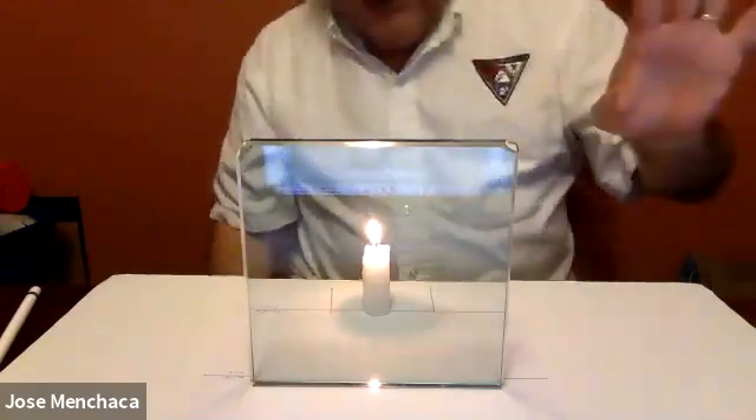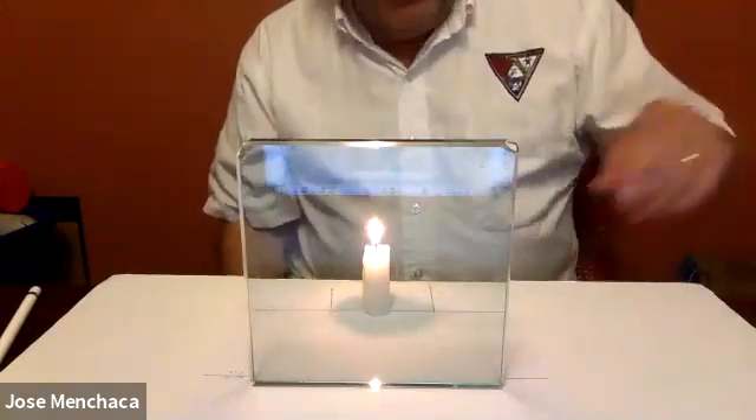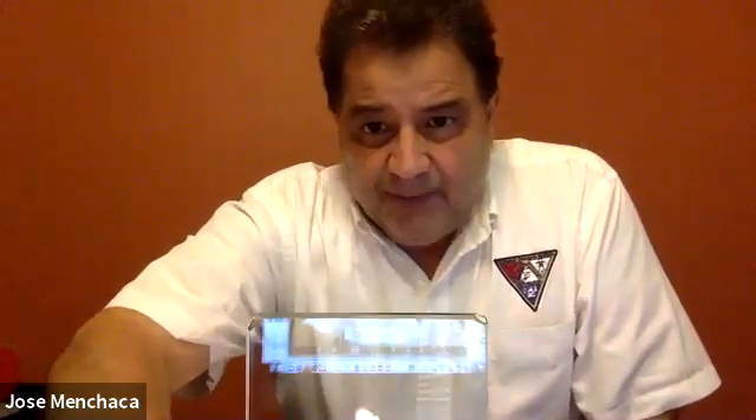That's it for that part. Now I'm going to draw the lines that the instructions tell me to — I'm going to mark it, draw the lines, and pass this paper to you. So the rest of it is just mechanics; there's no more lining up to do. We'll just stop it right here.